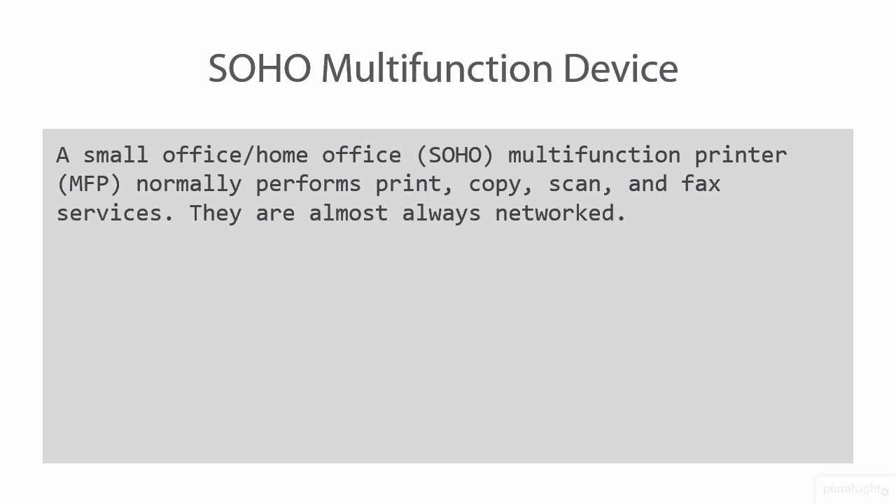Something that annoys me is that there doesn't appear to be much consistency in terms of defining how many users constitute a SOHO business versus a small to medium business, or SMB. What it's going to depend on, in my experience, is the vendor. Microsoft publishes their numbers on what they consider SOHO versus SMB, and you should find that's the case pretty consistently across different hardware and software vendors.